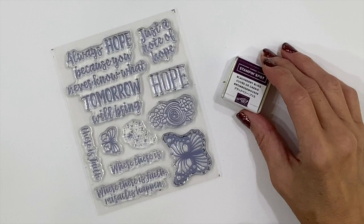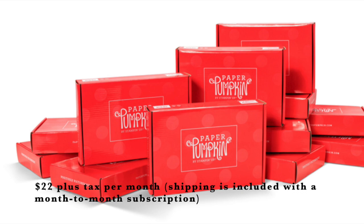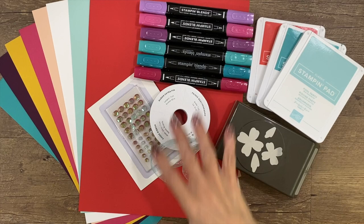The August kit included a BlackBerry Bliss ink pad and an exclusive stamp set. Paper Pumpkin kits are just $22 plus tax per month in the U.S. — shipping is included, you control which months you get your kits, and there's no commitment or obligation. The kits are a Stampin' Up! product, so the colors, images, and supplies always coordinate with many other products they have.